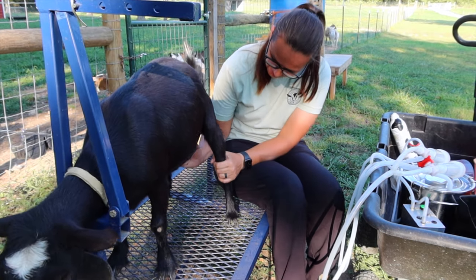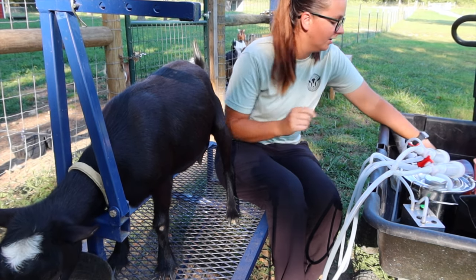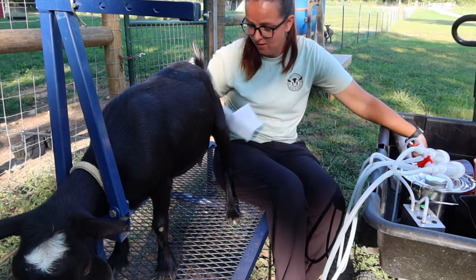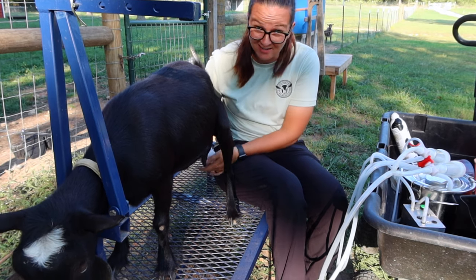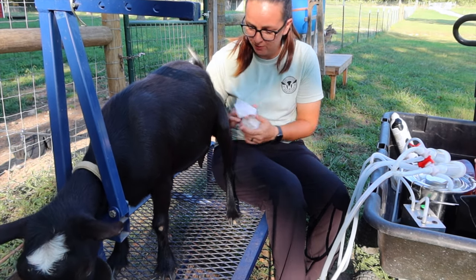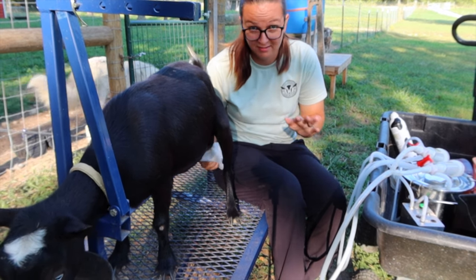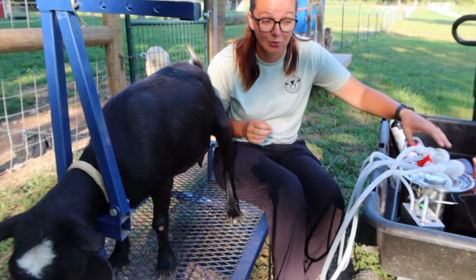I did order a new goat milker, which will make things go a lot quicker because I'll be able to milk two goats at one time — that would be very nice and save us a little bit of time during chores. As of right now, I'm going to be milking Carla in the morning and the goats in the evening, just to try to ease some of the time we spend on chores.